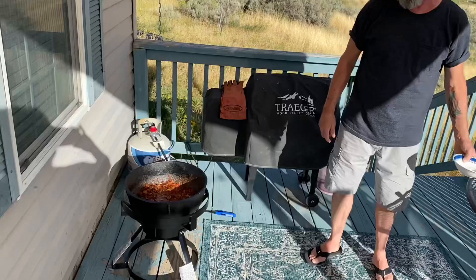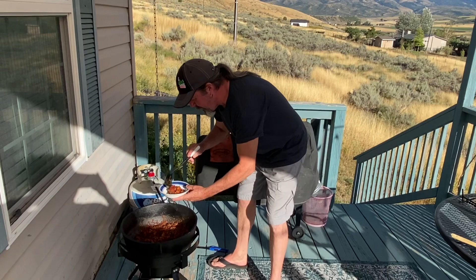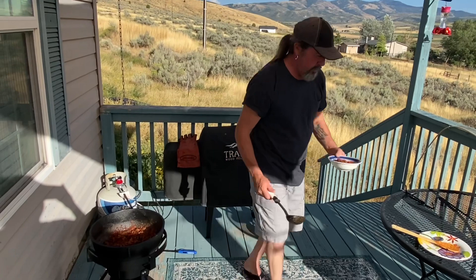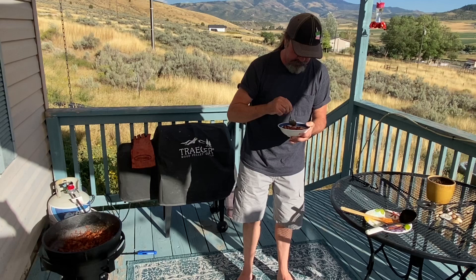We've been having this easy chili simmering for about 20 minutes. Let's try this out — smells delicious. That bacon adds a different texture. I've never put bacon in it before, but I wanted to try it in my new cast iron. Who doesn't love bacon? Good times.